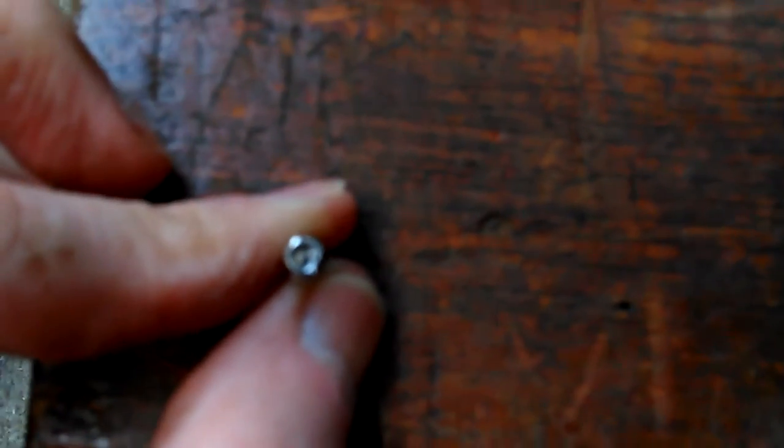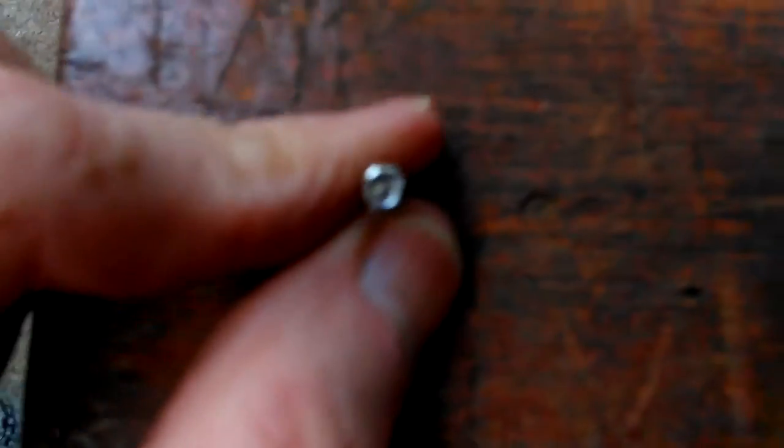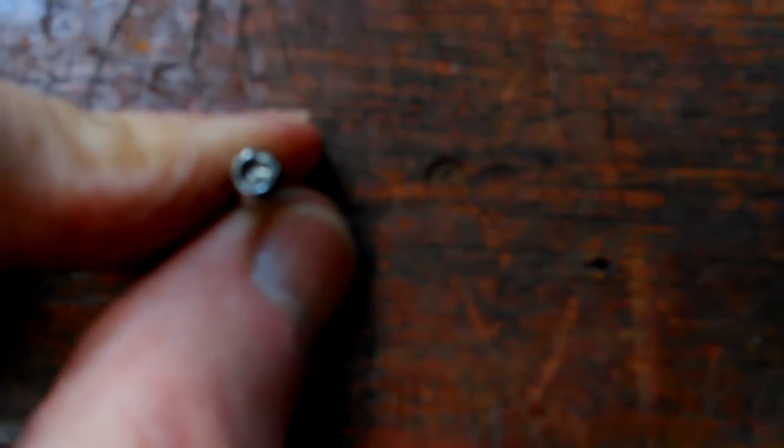The crazy thing is I can't really see it. Let me move the camera. Without a magnifying glass I can't even see it. Hang on.